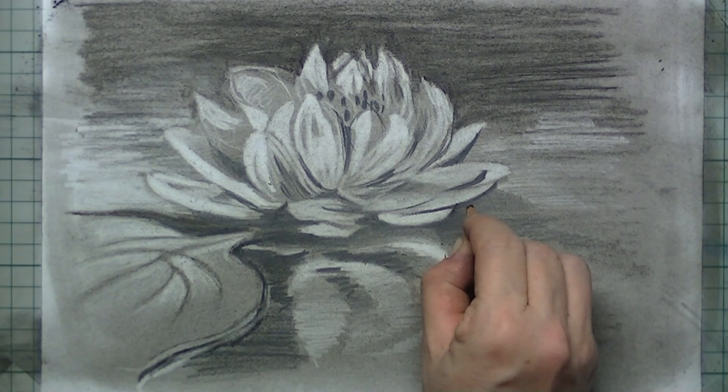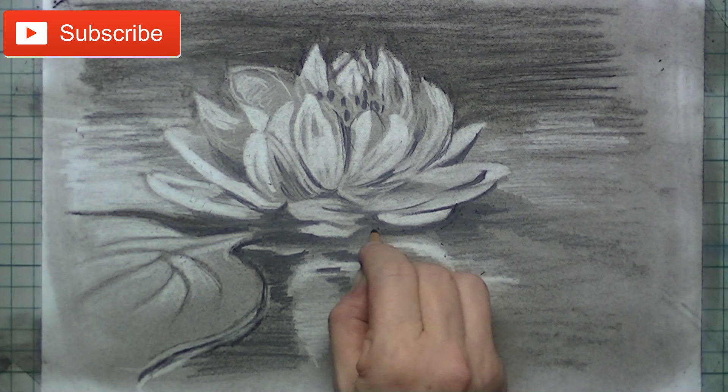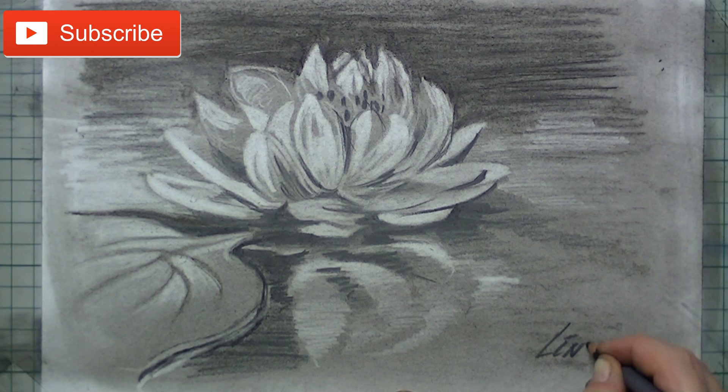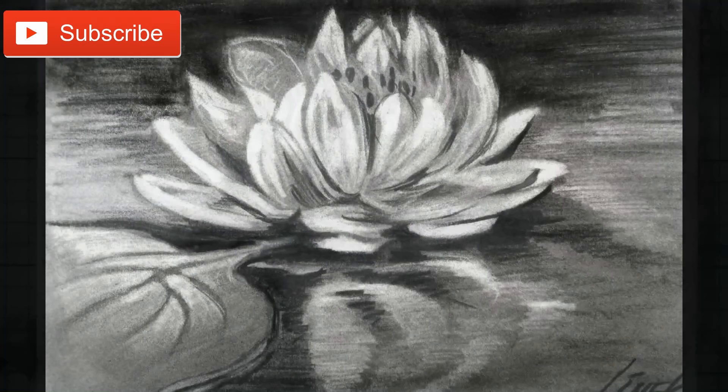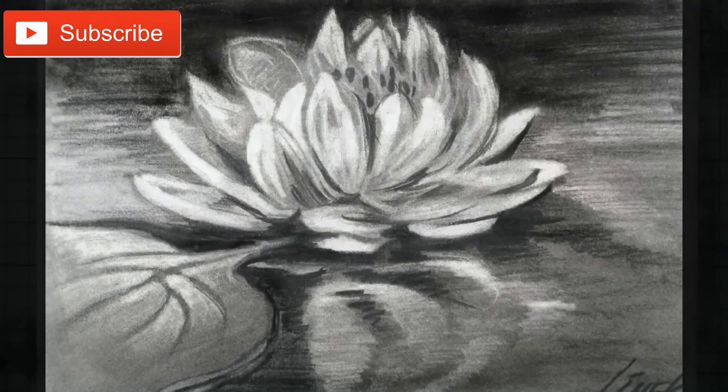And the way that this plant is growing — it's just really, really nice. So far my share, and I hope you like it. I hope you will try this at home; it's really, really good to do. And of course I also hope to see you again in one of my other tutorials. For now, take care and see you next time!